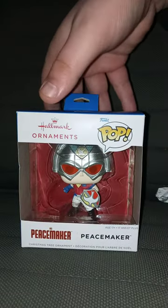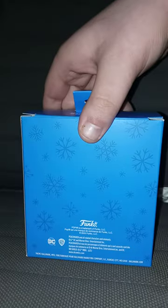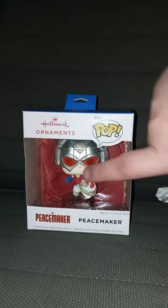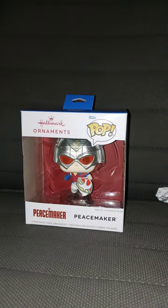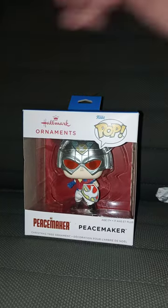It is the Peacemaker one. You can see the back, side, side, front. What's really weird, it doesn't have the window like the Pop Vinyls does. But this is a Christmas ornament. So let's go ahead and get this out of the box and see what it looks like out of the box.